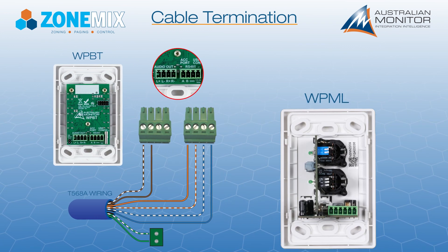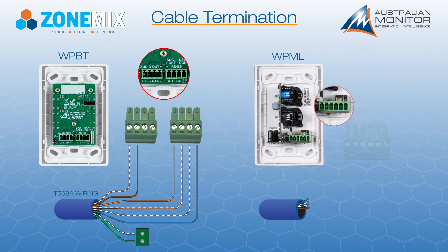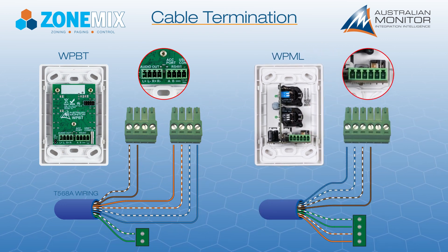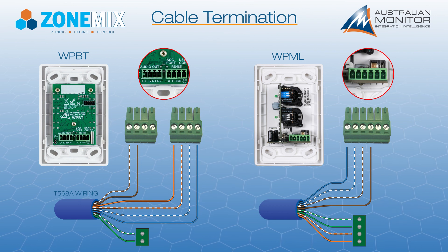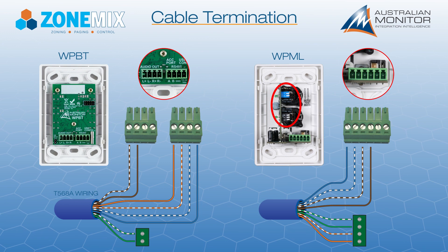The WPML uses only the power and ground and left audio output. Connect the left audio output to the local audio input wiring pair and set the WPML DIP switches to mono mode.